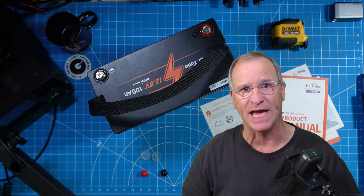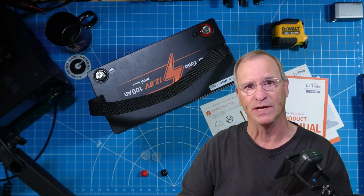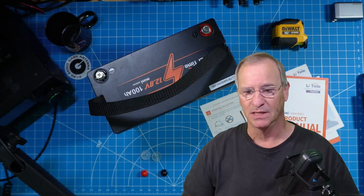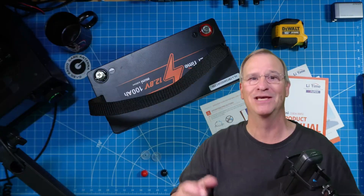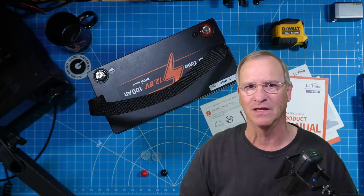We need all those YouTubers and companies out there bringing to market brands we're not yet familiar with, or maybe haven't gained mainstream traction, or are slowly growing. We need those reviews so we know whether or not a budget-priced battery is worth our investment — even if it is budget. Does it have the rated capacity? Is it good quality? The thing that's driven pricing down on LiFePO4 batteries is all the competition, and that's good for us all.